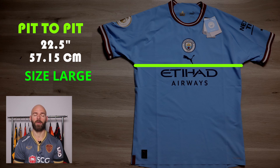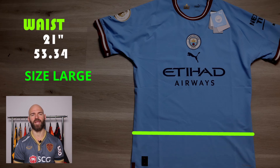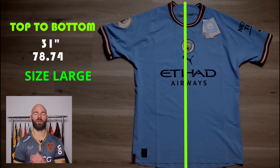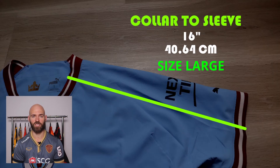It's time for the measurements part of the video. I'll post a link in the description to a video I made on how to measure jerseys. The pit-to-pit, meaning the chest measurement, is going to be 22.5 inches. It tapers down a little bit at the body to 20.5 inches, and then at the bottom of the jersey it flares back out to 21 inches. Top to bottom we're going to have just under 31 inches, and from the inside collar to the bottom of the sleeve, we're going to have 16 inches.